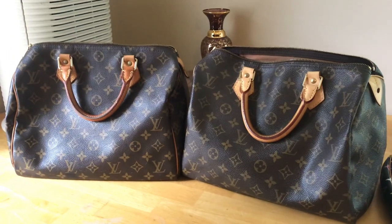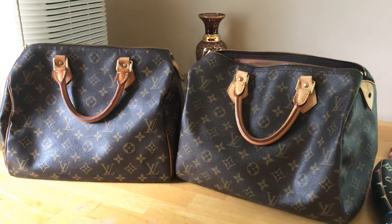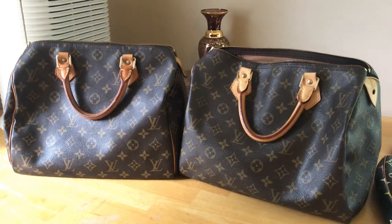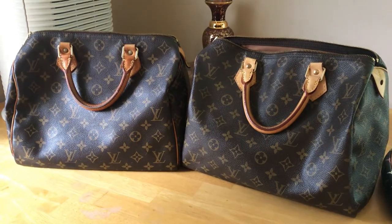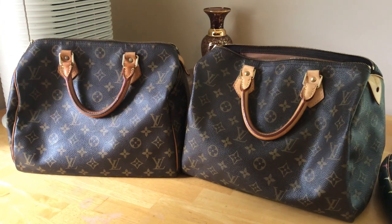Hello guys, I'm going to do a review and show you how to spot an authentic Louis Vuitton Speedy handbag in monogram print. As you can see, I have two of them here.